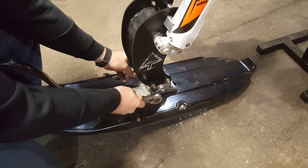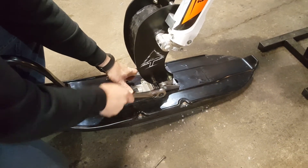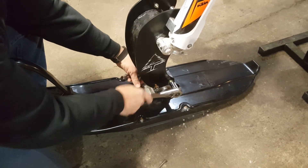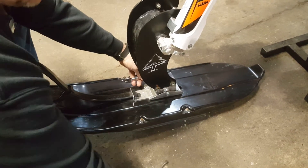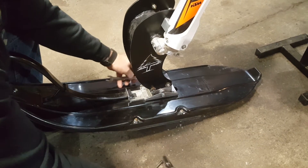Start out with a half-inch drive ratchet with a 9/16 socket. The bolts are usually going to be pretty tight because they're installed with a thread locker. So once you get them loosened up, you can use a smaller wrench and just zip them off.